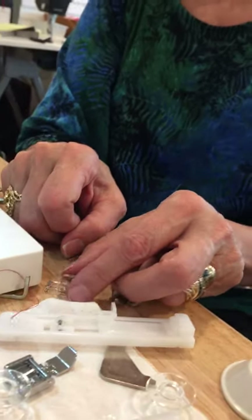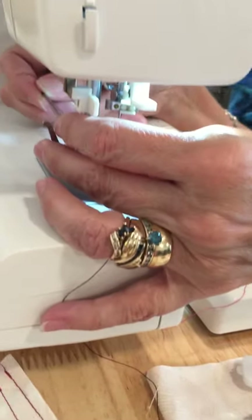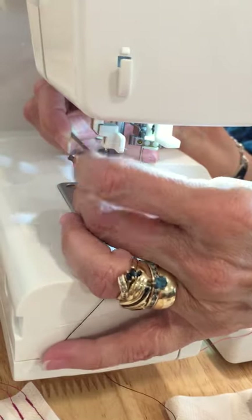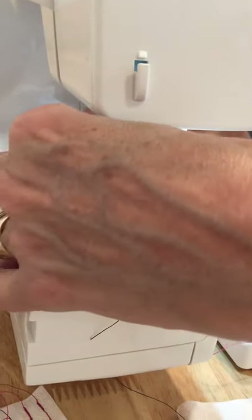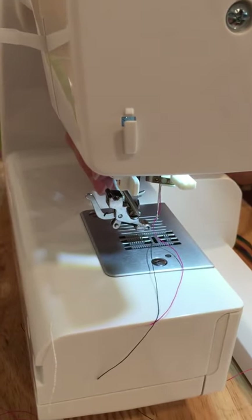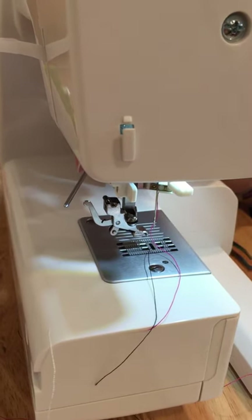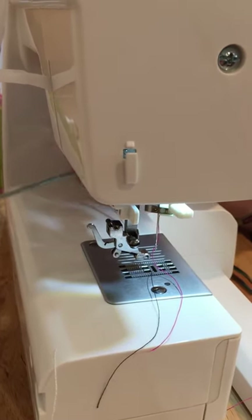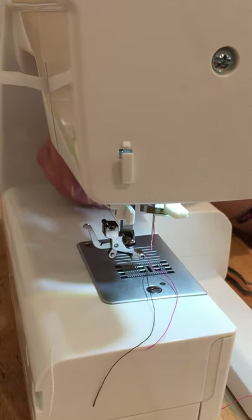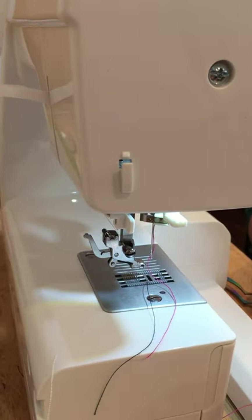This is your buttonhole foot — it just snaps in place. This little foot is for sewing on buttons, and yes, you can sew buttons on with your sewing machine. Your manual will teach you how to do that. This right here is a guide that screws into the back of your machine. If you want to sew parallel lines on a quilting project, you can set this at an inch, inch and a half, or two inches apart. A lot of machines come with those nowadays.